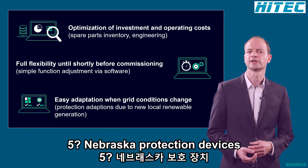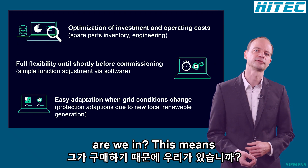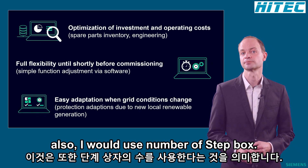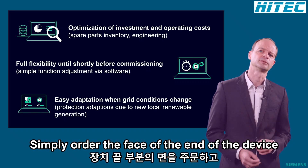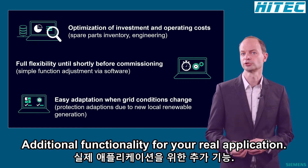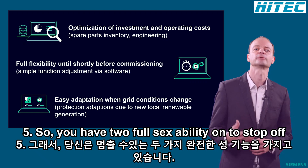With ZippoDeck5 Universal Protection Devices, you benefit in your daily work as your device variants are reduced significantly. This means also a reduced number of spare parts. Simply order the base variant of the device and put it in stock.